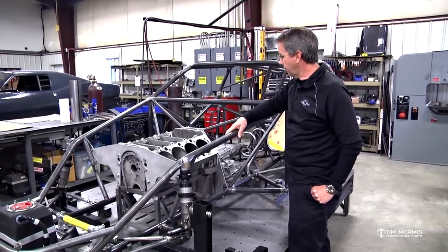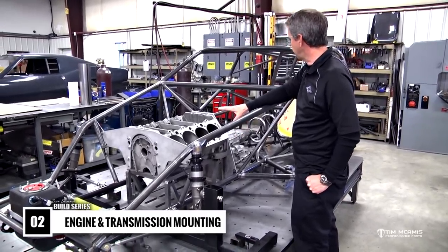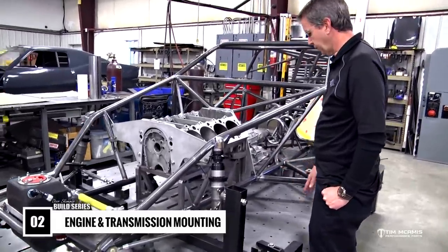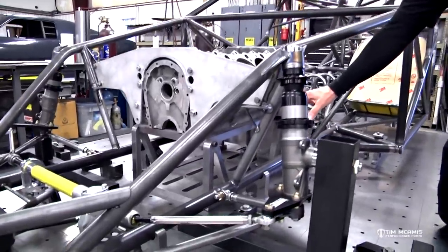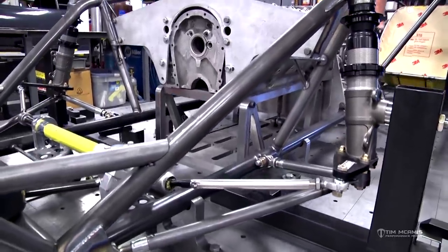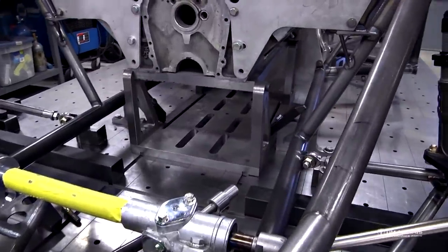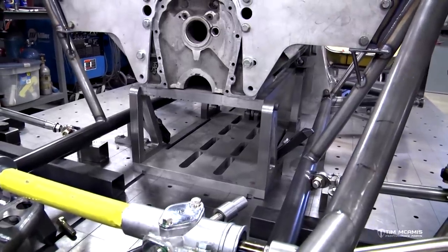Continuing with our complete car build, we're going to touch on the engine and transmission mounting. You can see we've got this started on our surface plate — it's a really nice surface plate that we built. We've also got a very intricate block mounting system. We don't expect you to have that if you're building one of these in a kit, but we do this every day, so we've built a very nice fixture to locate the block and get it at the right angle.